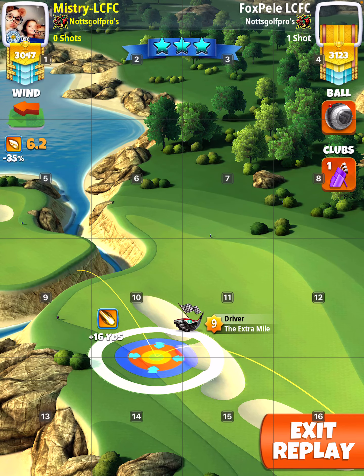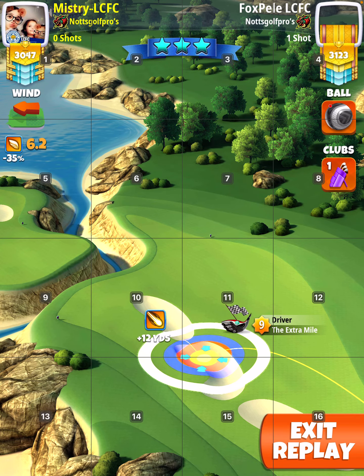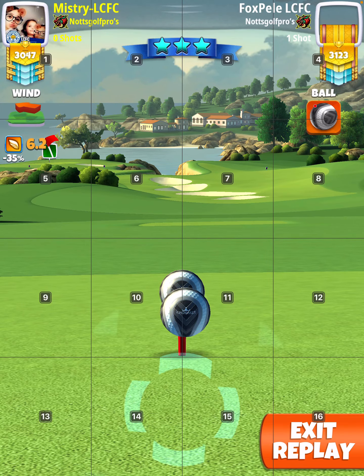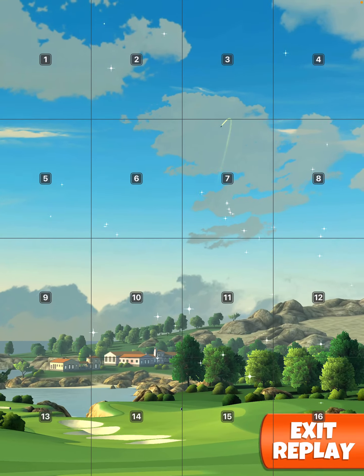And here you see me hit a slight great left, but that's fine. Be careful of a slight great right, because of the bunker on the next fairway. Great shot.